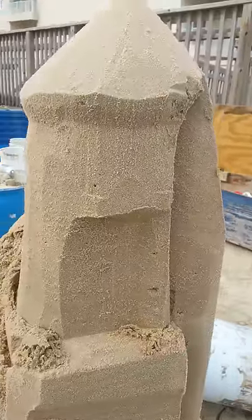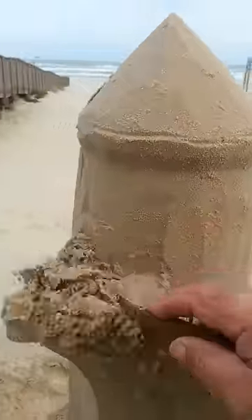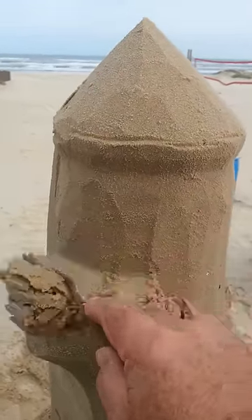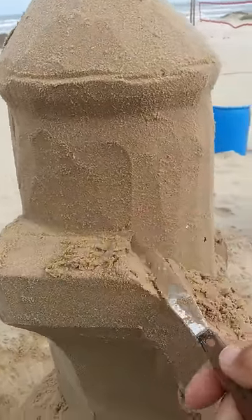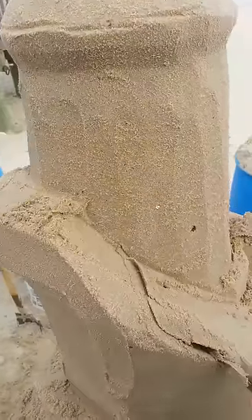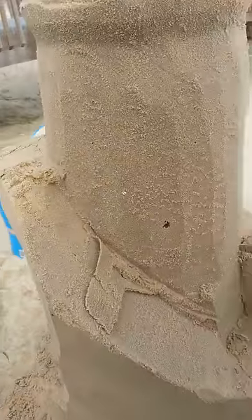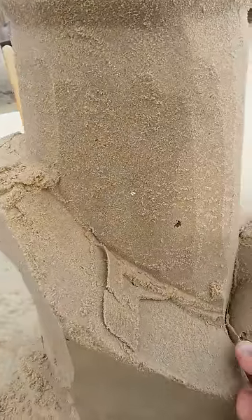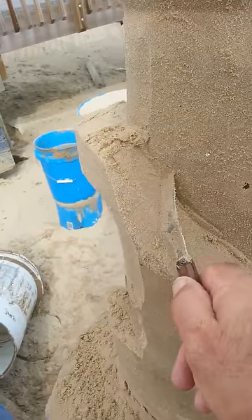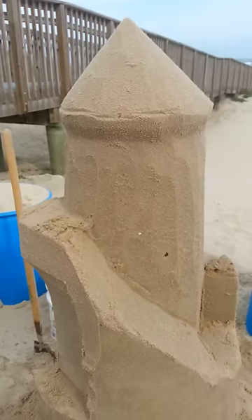So we've changed the shape altogether and we've already got our stairs in place. Here's our stair ramp that goes down there, down to another door ramp, and the door is going to be in here. The door always has to go somewhere.